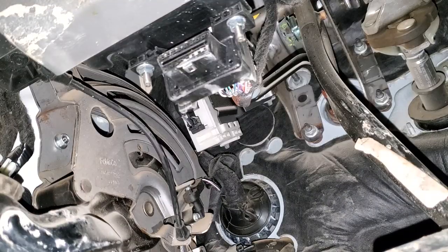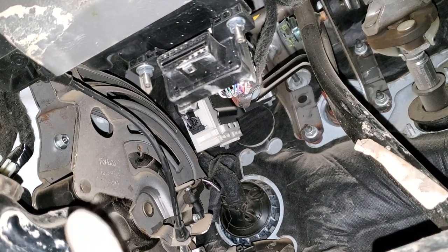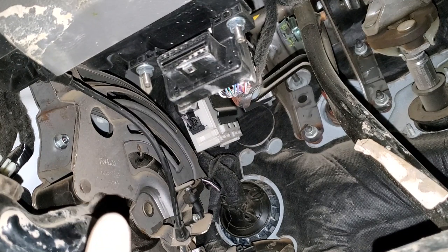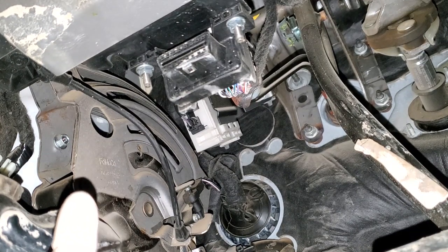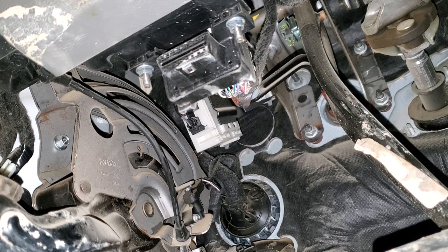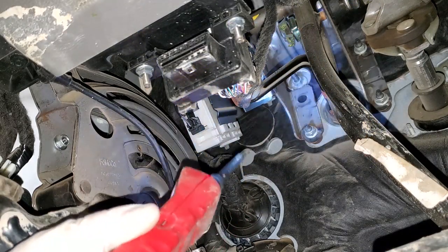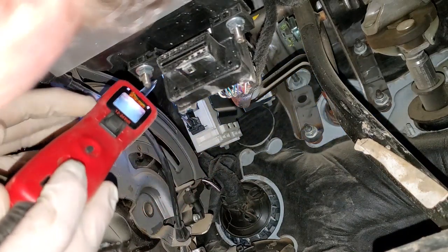All right, I got a little better shot here. So again, this module controls all the lighting functions for your trailer. Right now I want to test the output of the running lights for the trailer coming out of this module.